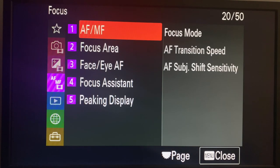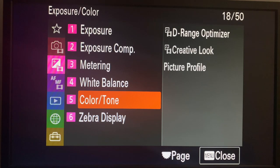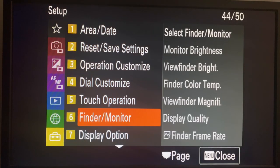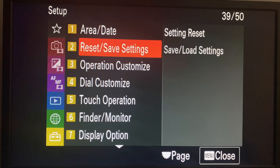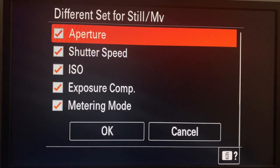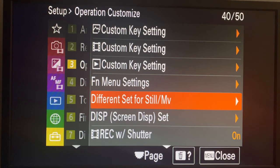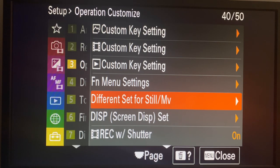Set your zebras up depending on your profile - I've got it at 94 for the latest A7S III update. For that exposure compensation setting to actually work, you need to go to 'different settings for movie' and tick the appropriate options or all of them. That's what makes the exposure compensation behave differently between movie and photo modes.